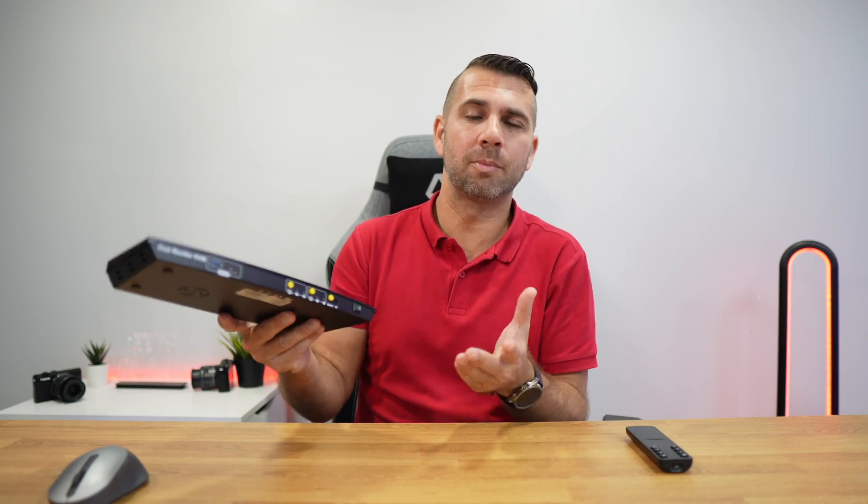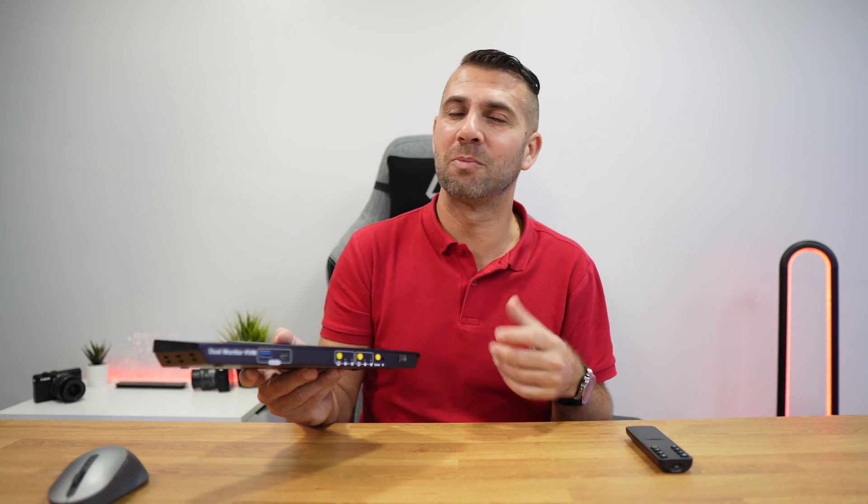Build quality is all-metallic — great quality, like any other T-Smart KVM we've seen on the channel. It's as simple as this: it will simplify your life when you have two displays, one laptop, and one desktop, regardless of whether it's Windows, Linux, or macOS. It removes cables and gives you maximum functionality from your desktop and laptop. If the video was helpful, don't forget to leave a thumbs up — my name is George, and I'll see you on the next one.